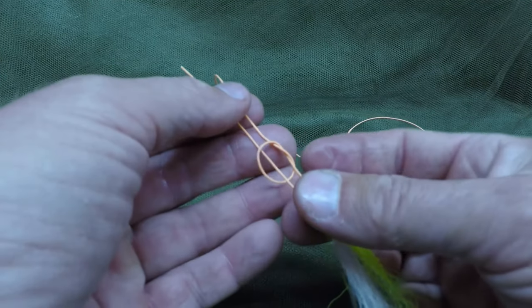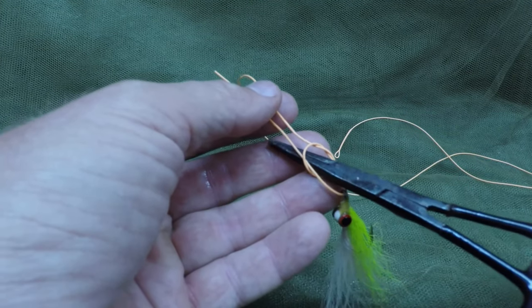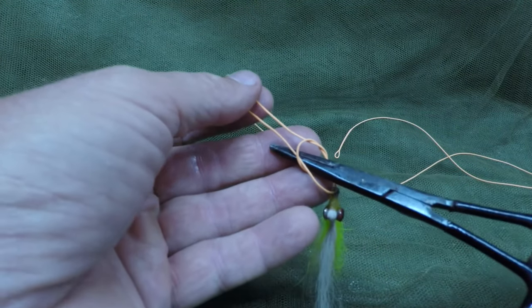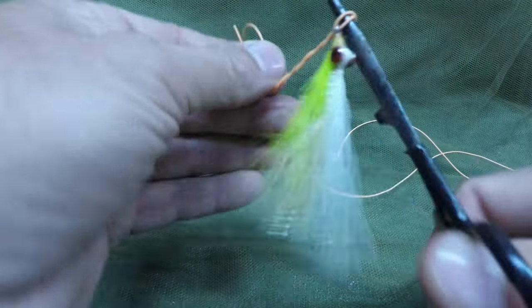Then it's just a matter of taking your forceps, sticking it through the overhand knot, and making a couple of turns. Three or four is plenty — one, two, three, four.